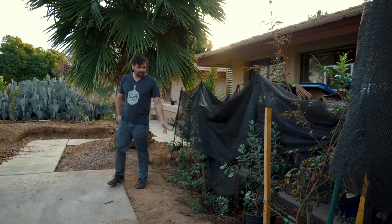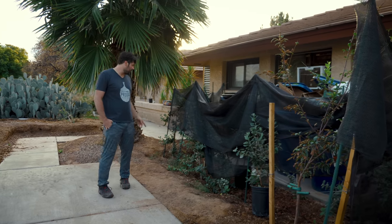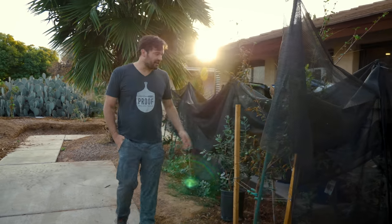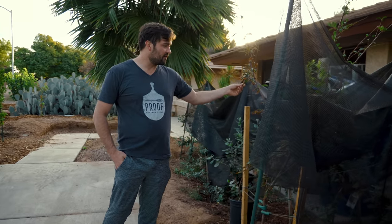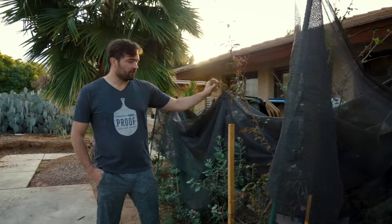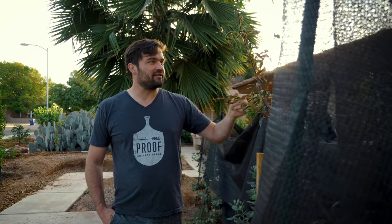Even though the mesquite is the tiniest right now, it's going to grow faster than everything around it because it's very native. All the water it's getting when I water these trees is more than it typically gets. This is a plum tree here — you can see the effects of our summer. It was planted in the spring and the summer heat just crisped up these leaves, even with shade cloth around it.